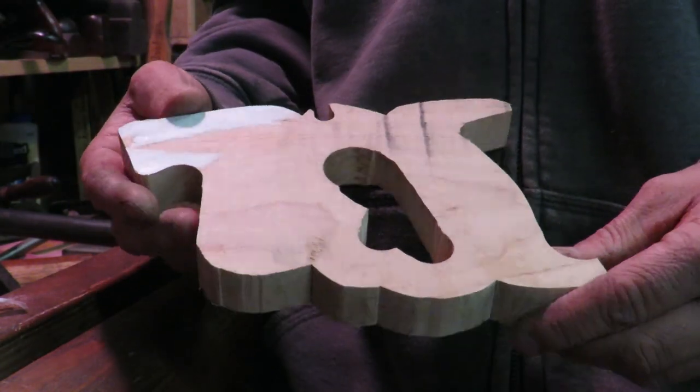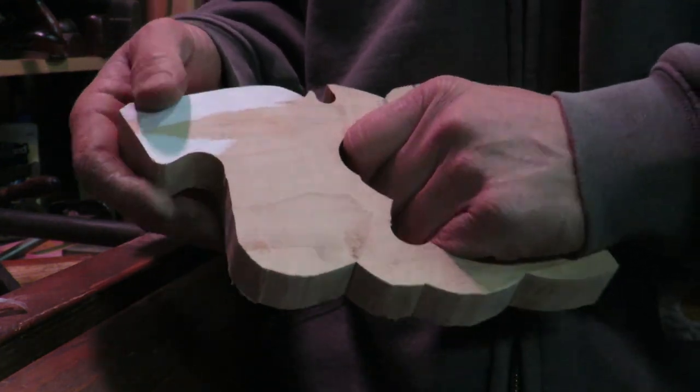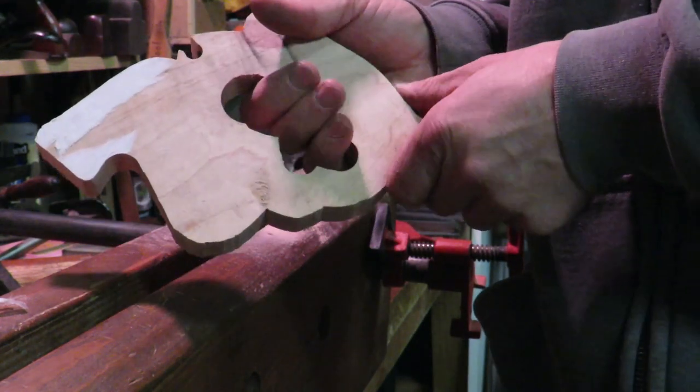For the most part it's going to go pretty quick. But where the handle is — where you've got to put your hand — that's where it's going to be a little bit more time consuming, because you want to make sure you get that fit and that feel correct.